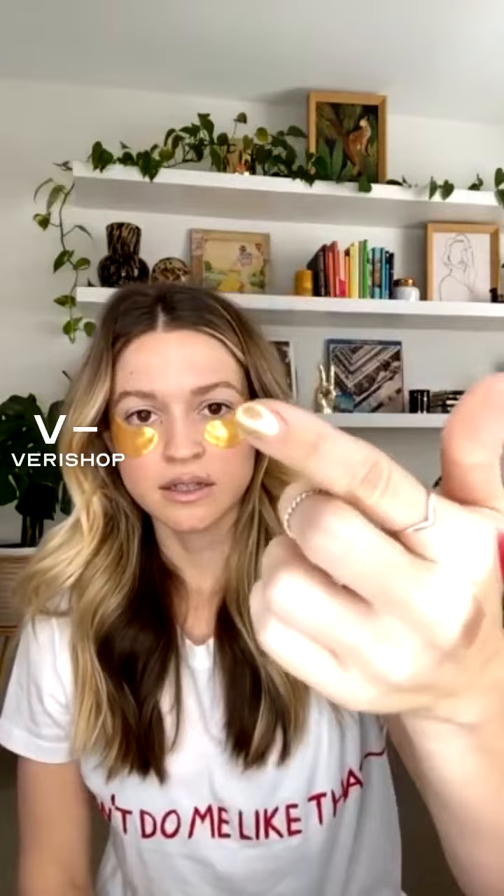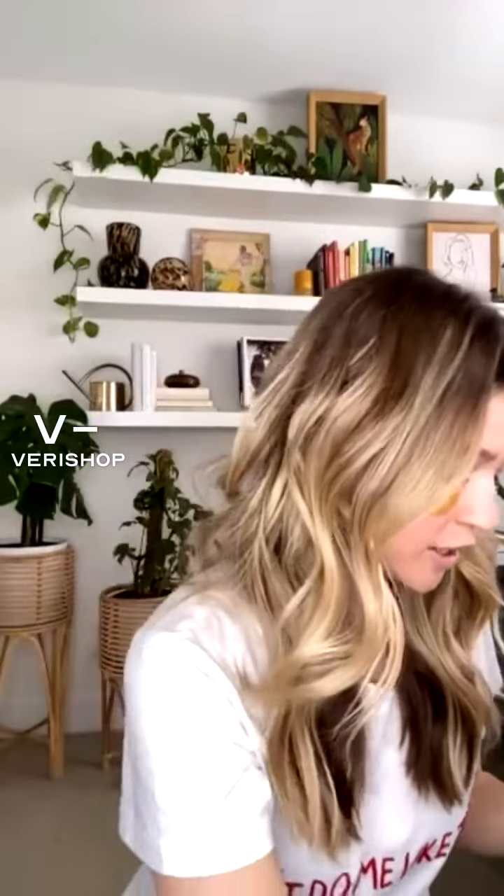I'm gonna put this on my finger too, just to show you how great these metallics are honestly. No offense to OPI and other nail polish brands. My ring light's kind of hard to see, but trust me — I'll post a still picture on my profile because I'm such a fan of this nail polish.